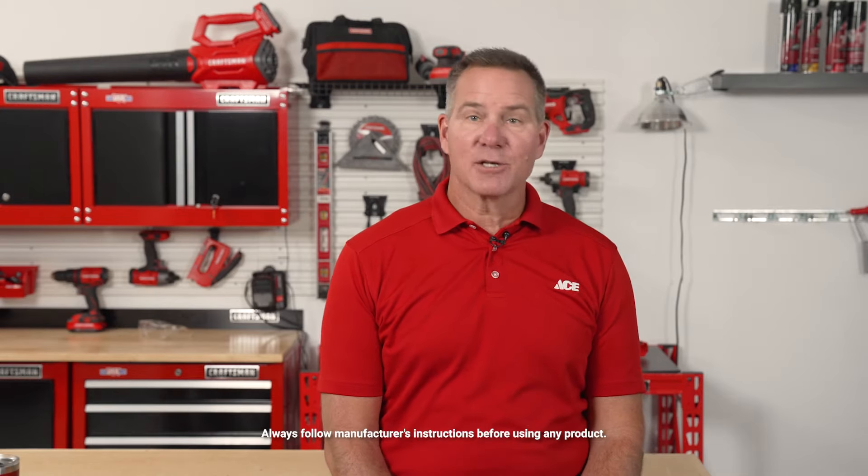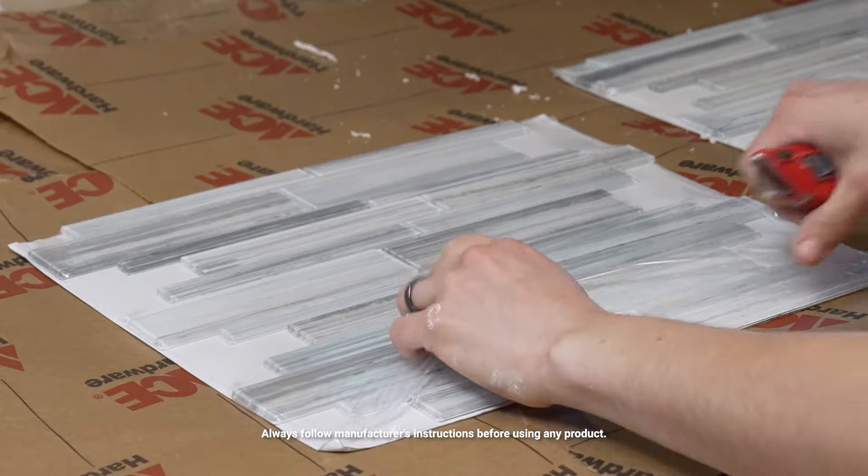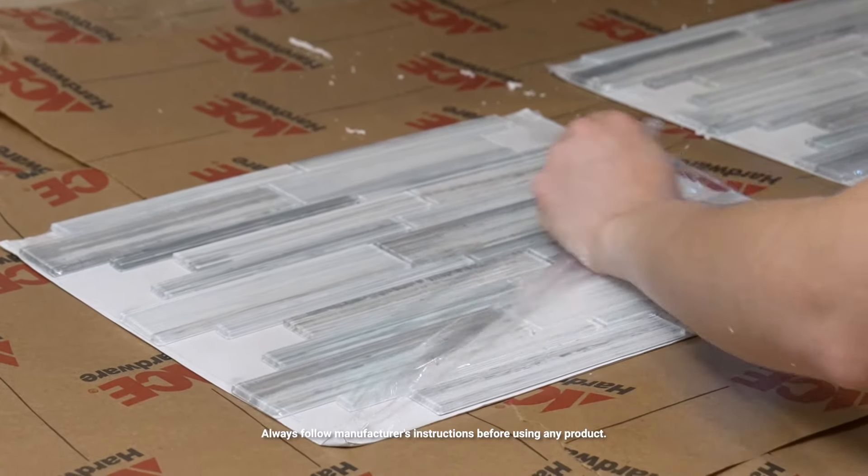Glass tile backsplashes come in squares. The tiles are glued to a net backing to keep them all together, and as you can see, the tiles are offset to create a pattern. When matched up with the other tiles, it looks great.